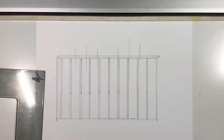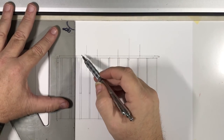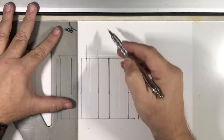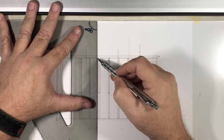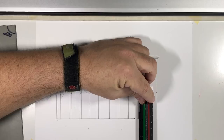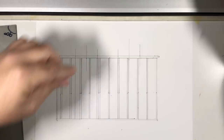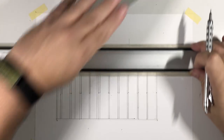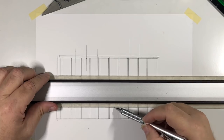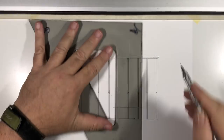Those are the extreme left and right edges for the door and window openings. For the door, I'm going to bring the lines all the way down to the bottom. For the window, I'm going to measure the sill 18 inches off the floor — starting at 12 inches and measuring up 6 more inches — then mark where the window sill sits.